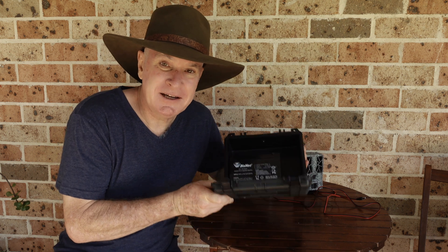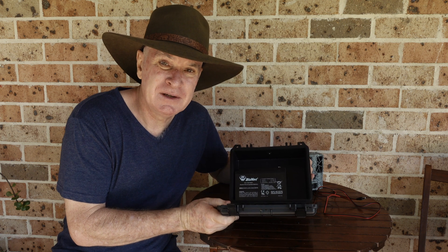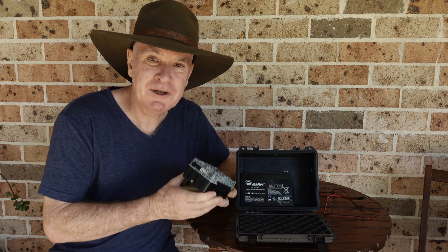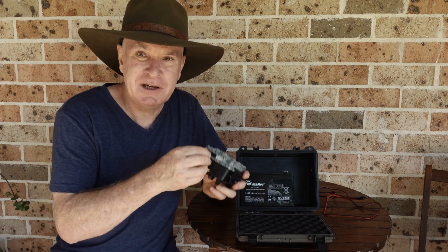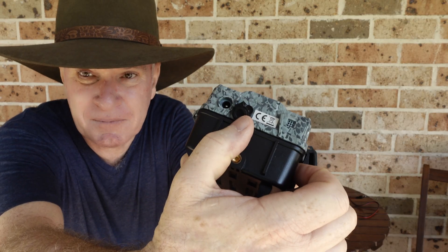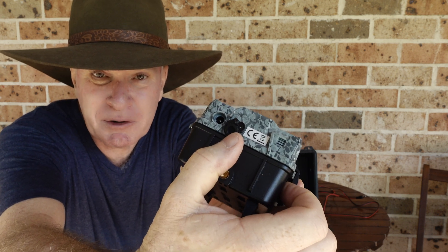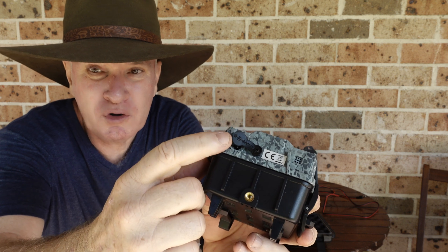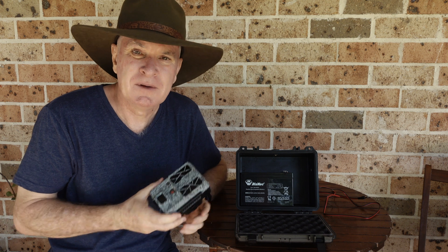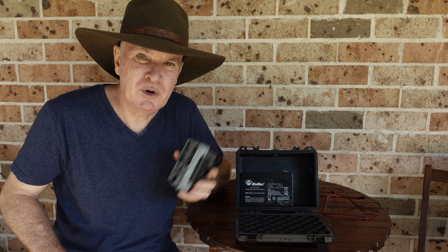Alright, you're looking to get an external battery pack happening for your trail camera — here's how we go about it. First up, you want to make sure that your trail camera has an external power supply input. I'll put that up — you can see that there, that is the Spypoint camera I'm showing you. On this it will give you a DC voltage input, so basically that's the battery power you're looking to provide to this camera.